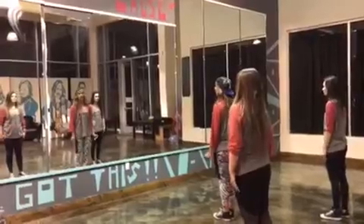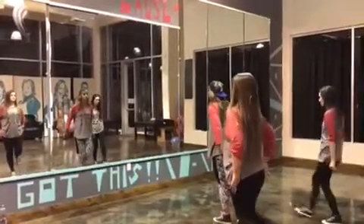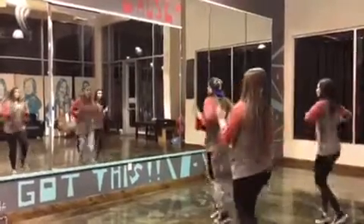Here we go, so we go 5, 6, 7, 8, music starts. You come in and shuffle up your right leg, do 1, and 2.